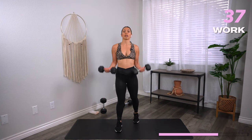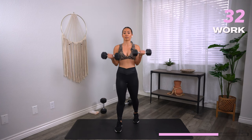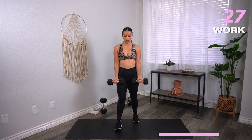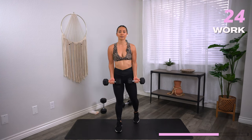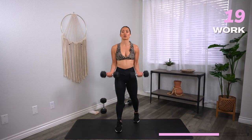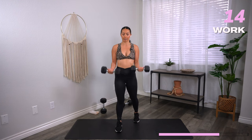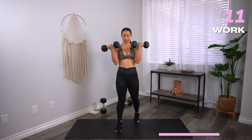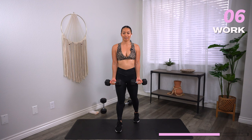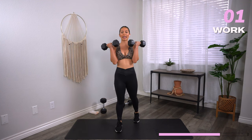Staggered stance if you want to take it. Minimize any swinging of the dumbbells. Coming up on 15 seconds. Three, two, one. Rest.